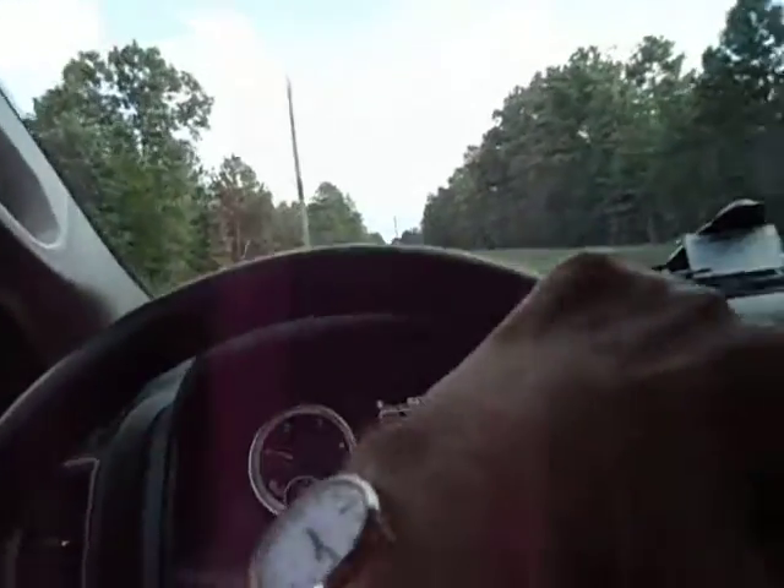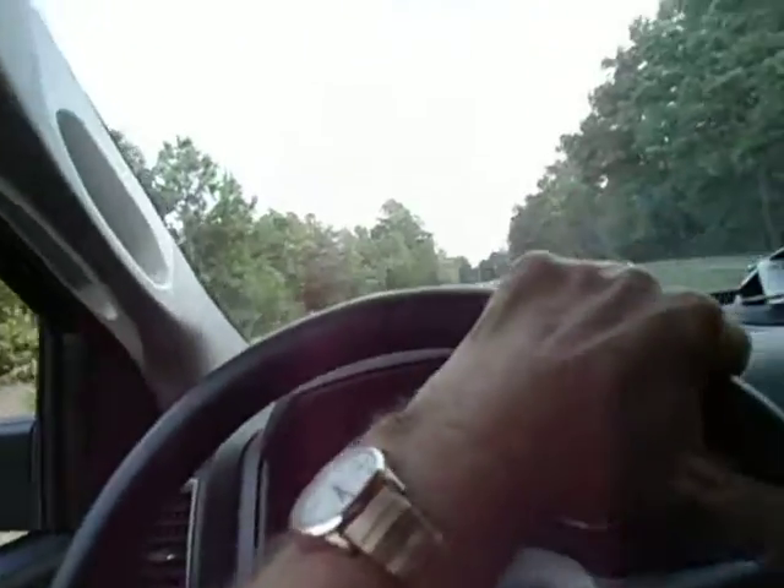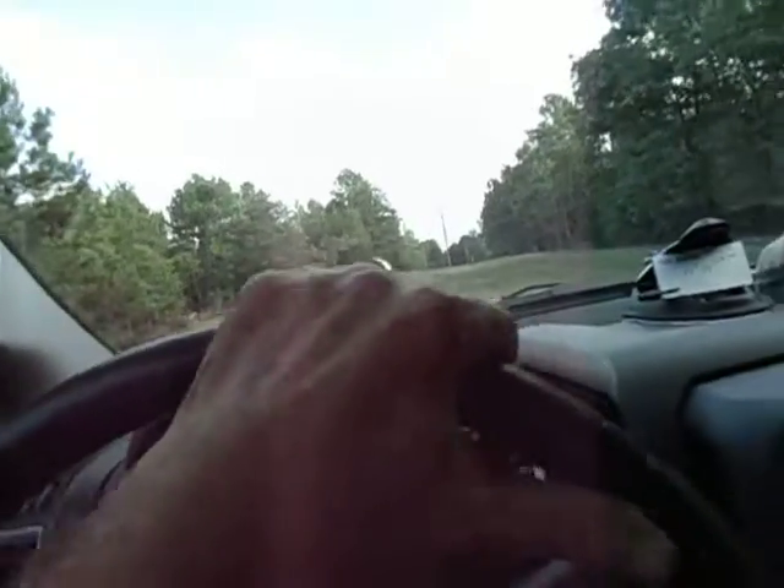I think this is the last full weekend of August. This is the power line right-of-way we're riding down.